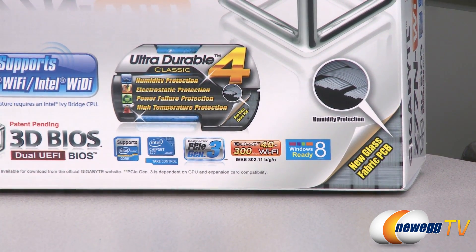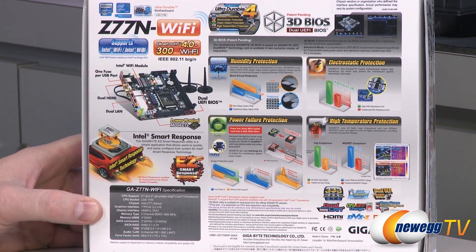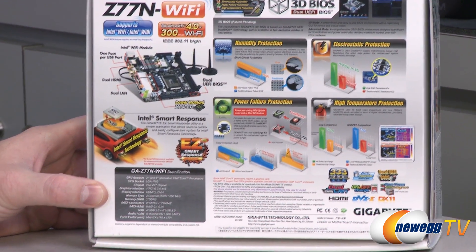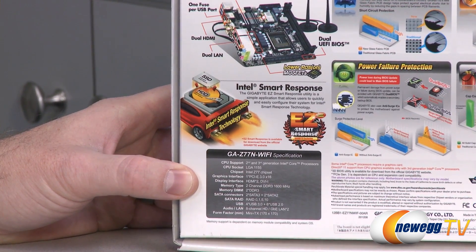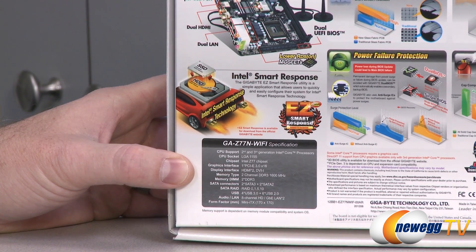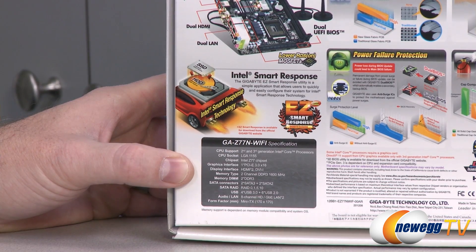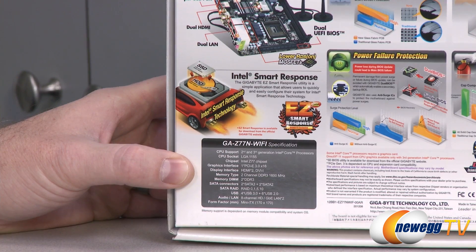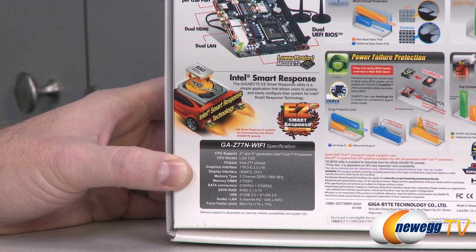They're using a new glass fabric PCB. On the back of the box, there's more information on Smart Response Technology, which is SSD caching from Intel — a pretty cool feature. You can accelerate a hard drive, so some folks use that if all you have is a single hard drive and a small SSD. Or if you have a larger SSD and a smaller SSD and a hard drive, you can use the bigger SSD for your OS and use a smaller SSD and the hard drive together to accelerate storage.